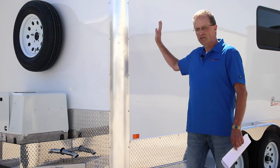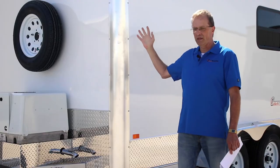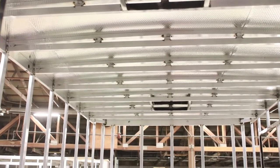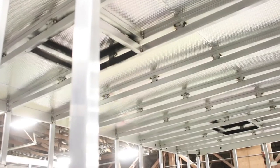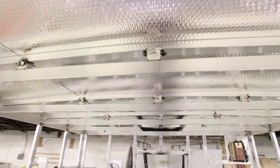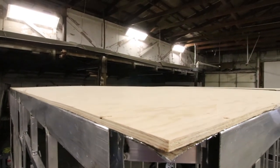Your walls are a 16-inch on-center tube, inch by inch and a half, and they go up to a roof that is also 16-inch on-center. It is a crown roof that will allow water to run off of it. Your ceiling is a truss ceiling, and it is a service walk-on roof, so you've got three-eighths plywood on top of the truss.